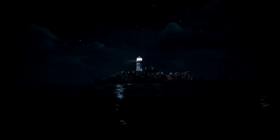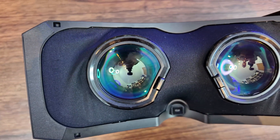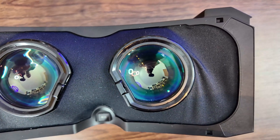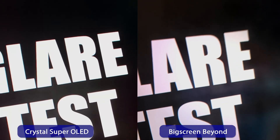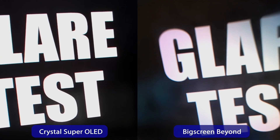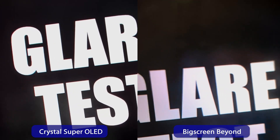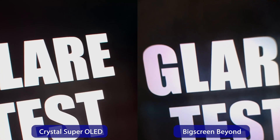Now let's talk about the lenses, because that was definitely a concern of mine. The glass lenses of the original Crystal Super are really great — I like them a lot — and the new lenses are a completely different thing. But surprisingly good regardless. What stands out immediately: the glare is definitely reduced. Anyone who has the Big Screen Beyond 1 or the Valve Index knows how bright text on a dark background creates massive light reflections. But here, almost nothing.